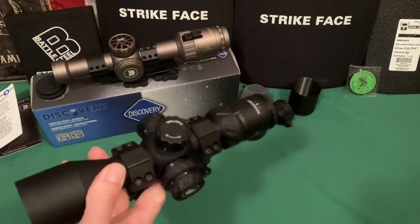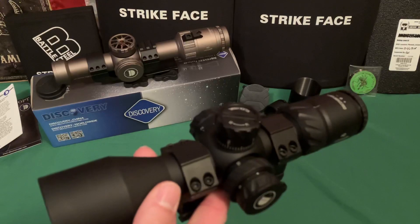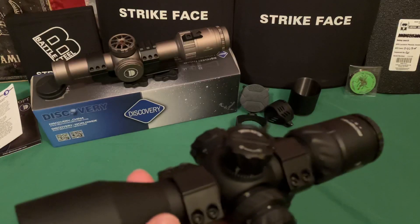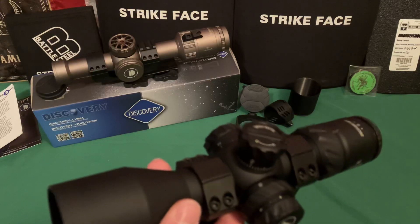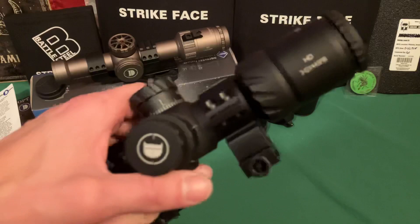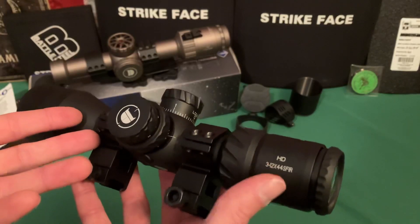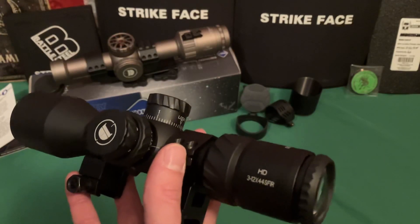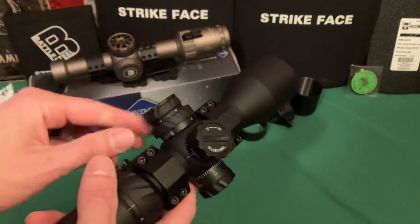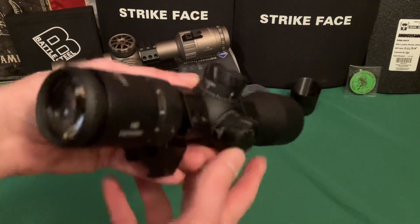Regarding battery life — it's actually pretty good. I accidentally left it on for about a week, at around setting four or five, and it still worked when I came back. It wasn't as bright anymore — about the same brightness as setting one — but it was still on. Battery life is on par with pretty much everybody else; the battery is fairly small so it won't last forever.